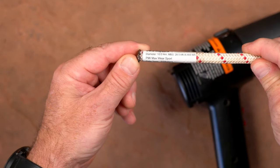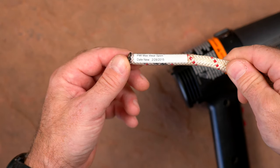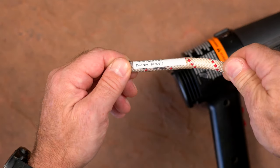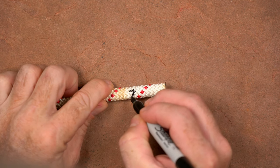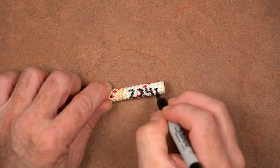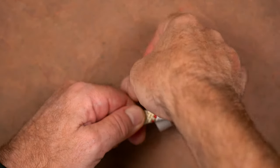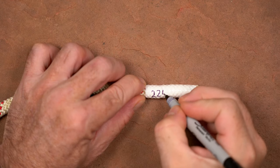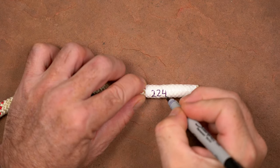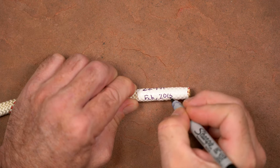With a washed, dried, cut, and measured rope, the last thing I do is apply a label to both ends. There are a few methods that range from simple to slightly complex with different levels of information. The easiest method is to record both the length and year the rope was put into service directly on the ends with a Sharpie marker. The next method is to wrap the tail of the rope with a light-colored electrical tape and write this information on the tape. It's easier to write on the smooth surface of the tape, so it's often possible to include additional information like the owner's name or perhaps the rope's diameter.